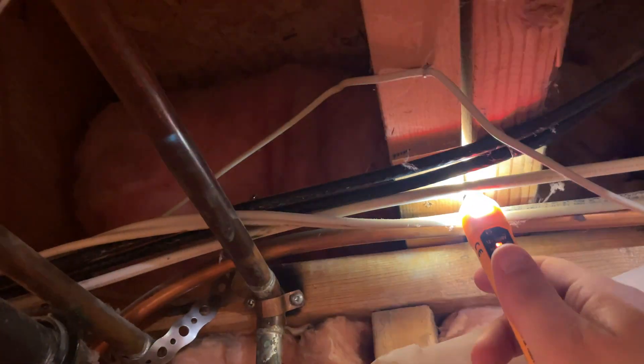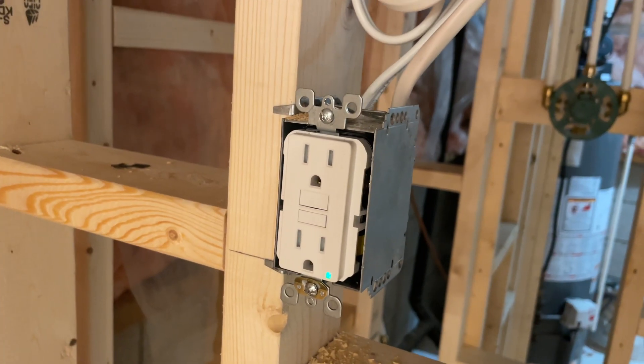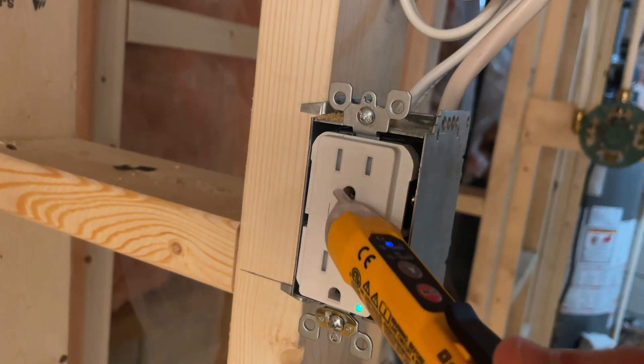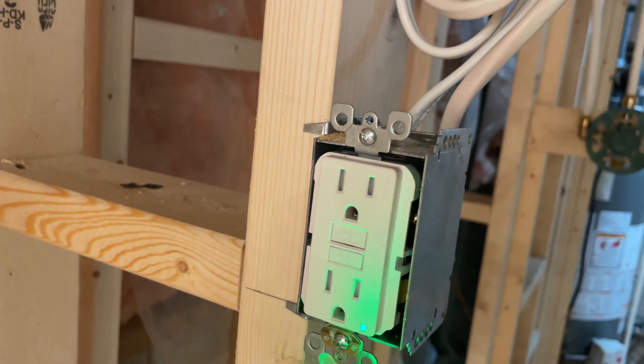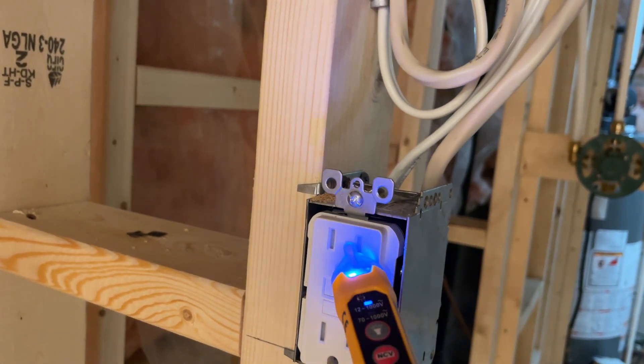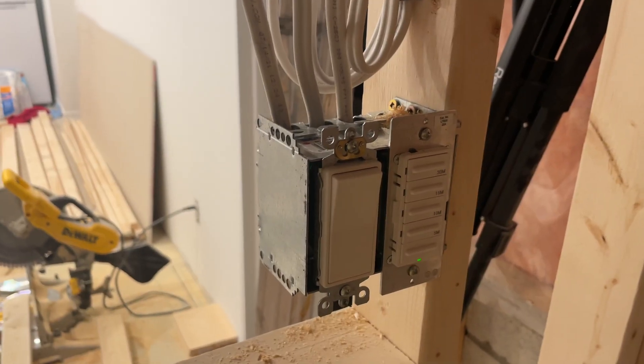This one is dead. You can also use it to check the outlets. We know this one is live because it has an LED light, but if you test it with this tool you can confirm that yes, it is live.